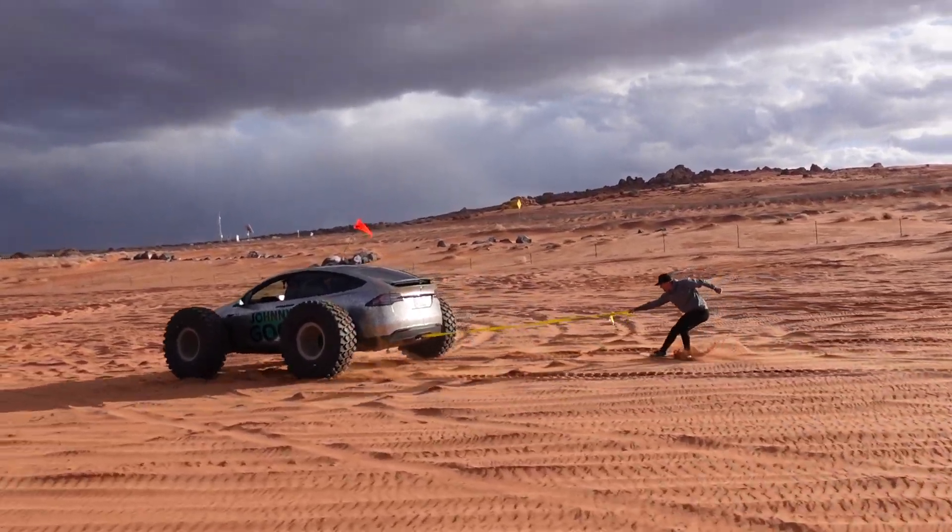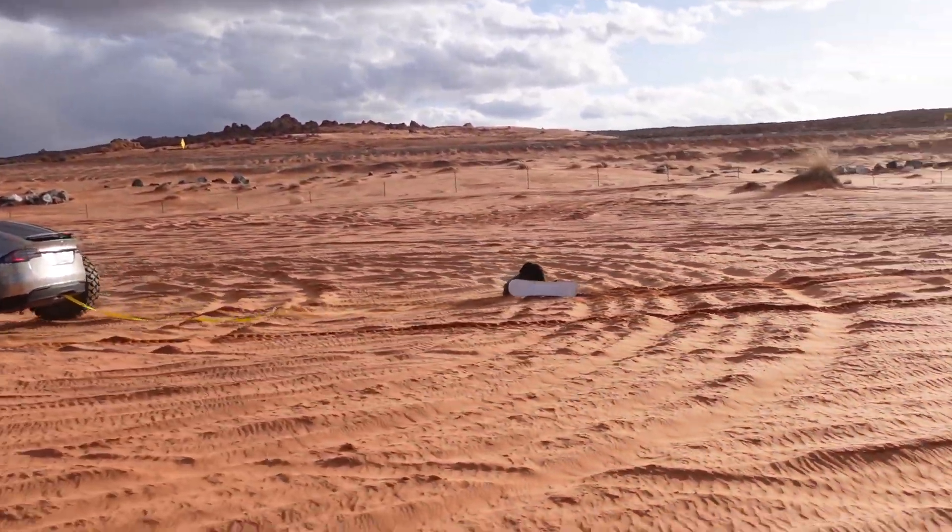The 54s on the Tesla was a success. Go to Johnny B. Good and check out what he did with this car. Thanks for watching, guys.